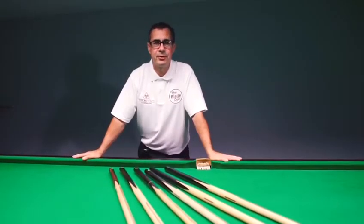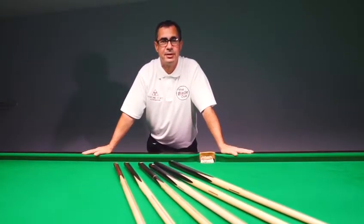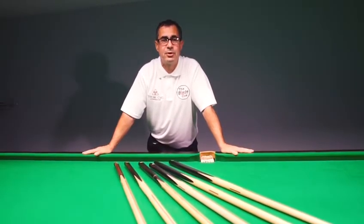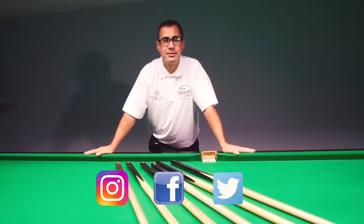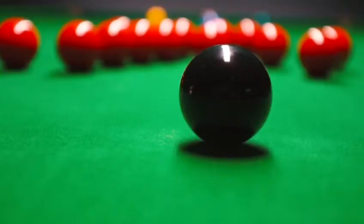Hope you enjoyed your first lesson on walking into the shot correctly. Please follow us on Instagram, Facebook and Twitter. See you at number two — bad position.